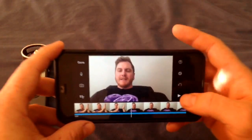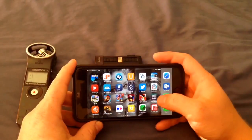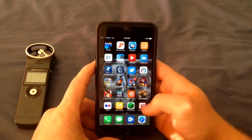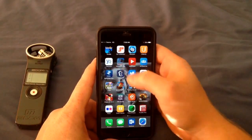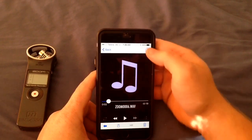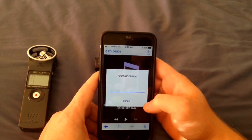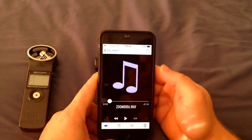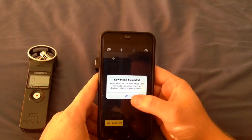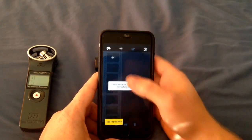Now I wanted to show you another quick one as well. I'm going to open up the SanDisk app and this time we will put it into Pinnacle — it's another video editing app for iPhone. It says that a new file has been added but there's a little bit of a quirk with this.